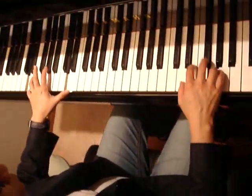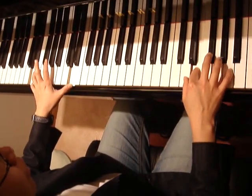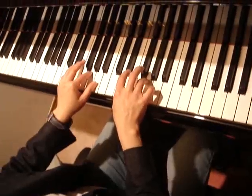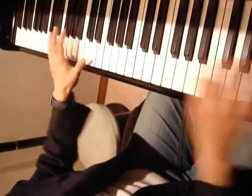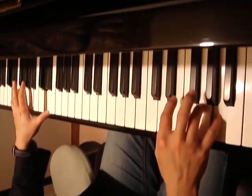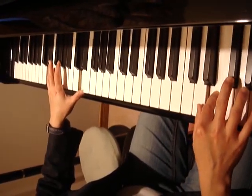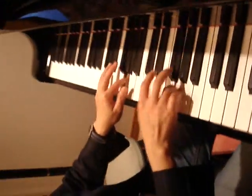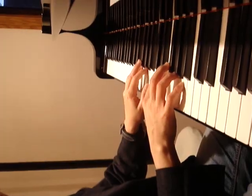So the whole thing would be this. Don't rush, keep your tempo. Skip-a-note trick, and finished.